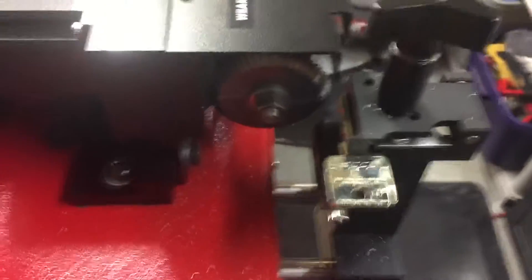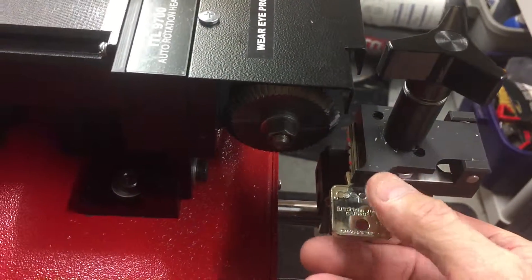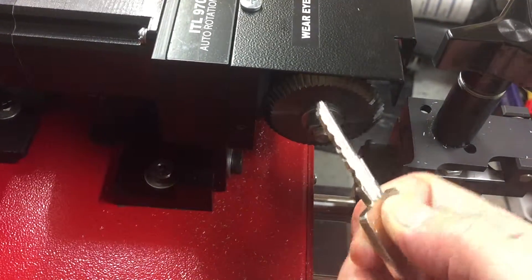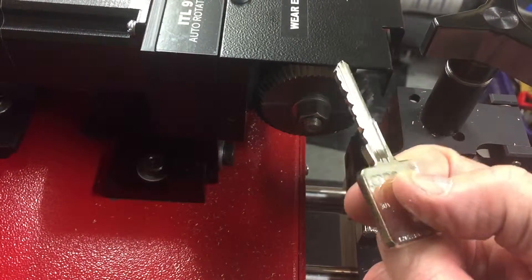And then we just take it out, and there we have it — beautiful. Try to do that at home!